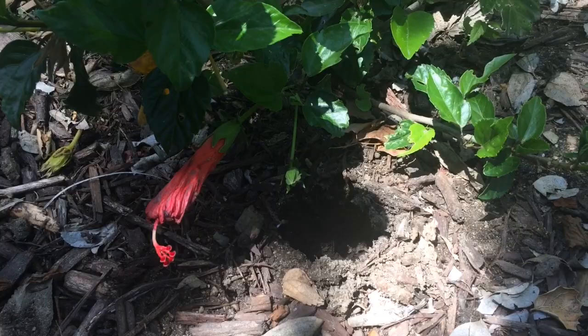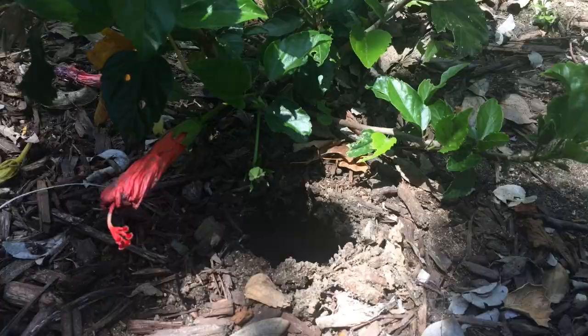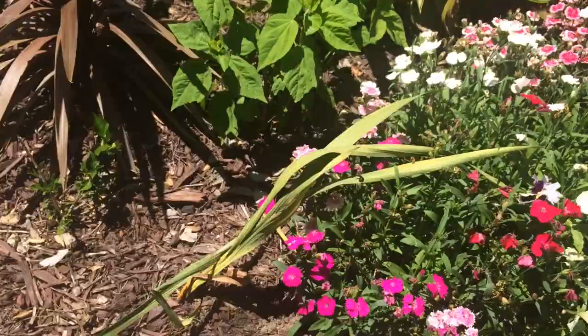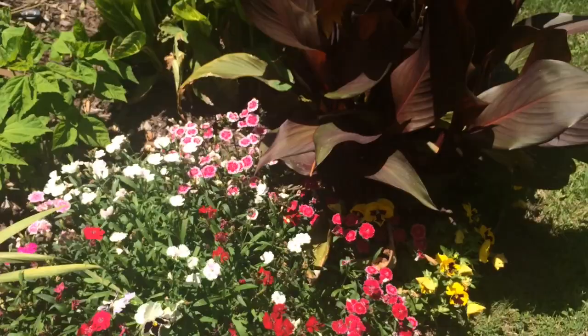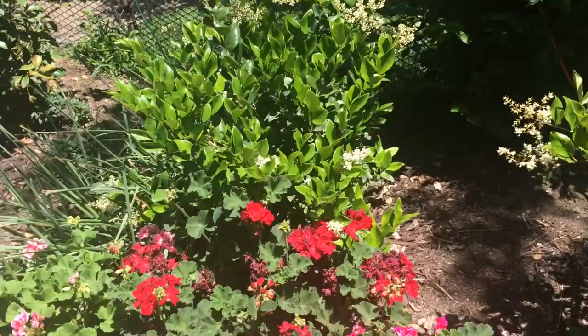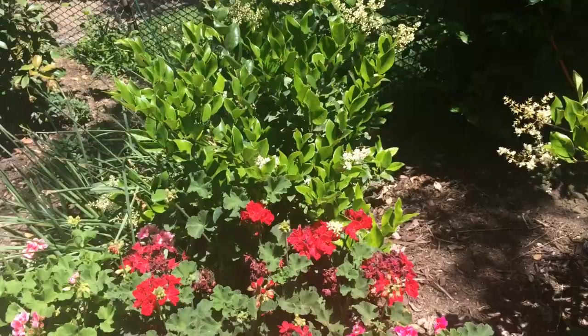I pulled this one out already, but this one actually had the most earwigs in it, and it's right here under one of my little hibiscus. Had another one back over there by the butterfly bush. Had one here in the ground that the squirrels actually pulled up, so I emptied that one already. I found a lot of earwigs on the canna over here too.